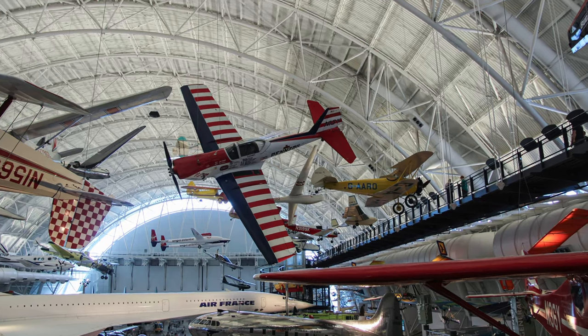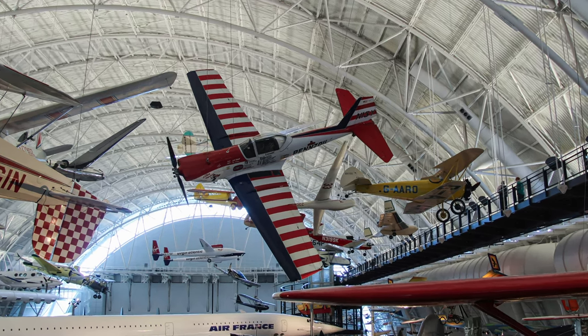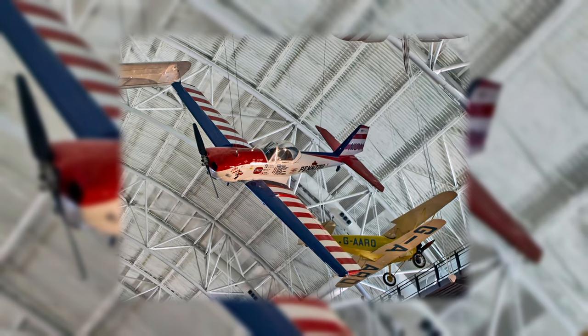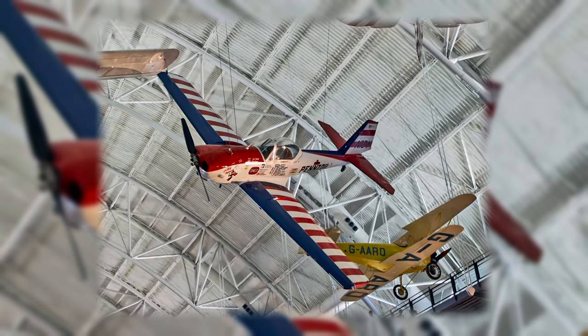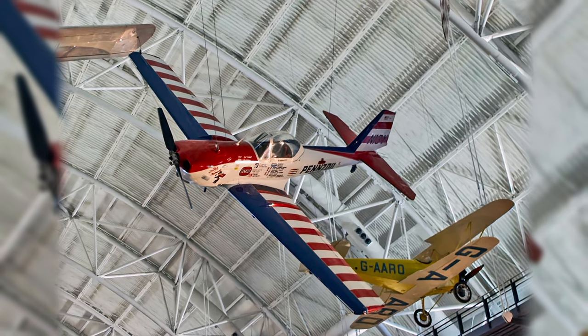Scholl was a three-time member of the U.S. aerobatic team, an air racer, and a movie and television stunt pilot. At airshows, he often flew with his dog Aileron on his shoulder or taxied with him standing on the wing.